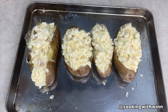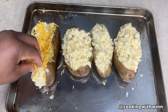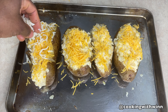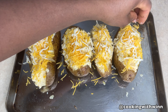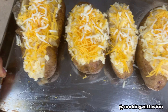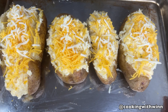I'll add some cheese on top, and I'm adding some mozzarella cheese as well. This is just my preference to mix my cheeses — you don't have to. My potato is all ready to go back into the oven. I'll put it back in the oven for 7 to 12 minutes, and once the cheese is all melted my potatoes will be ready.